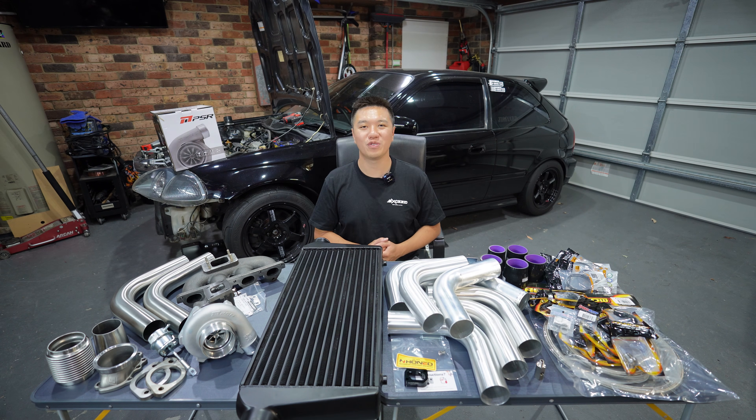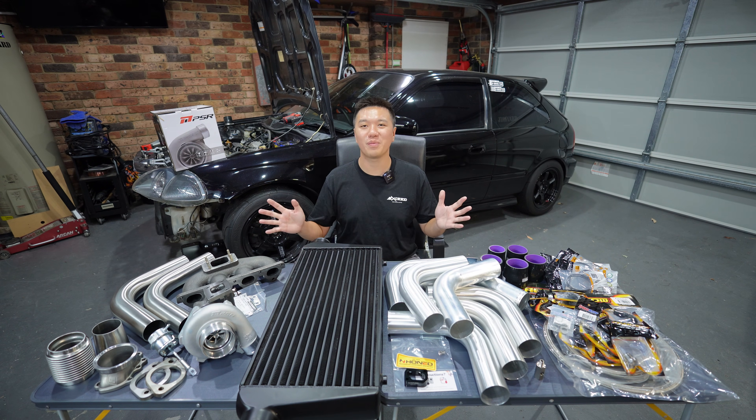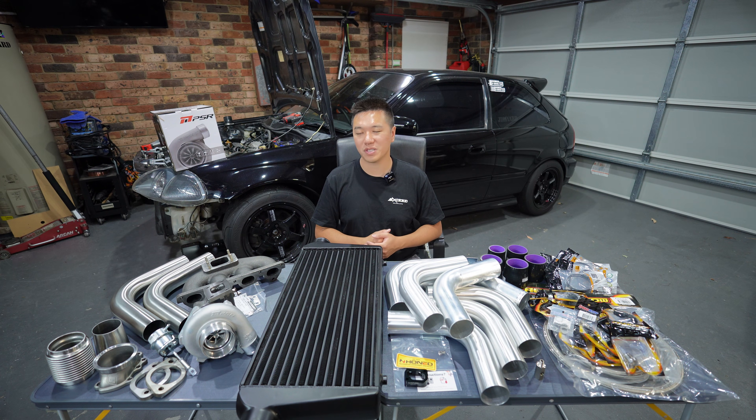Welcome to part one of this new video series. In front of me is everything you need to turbocharge your D-Series.